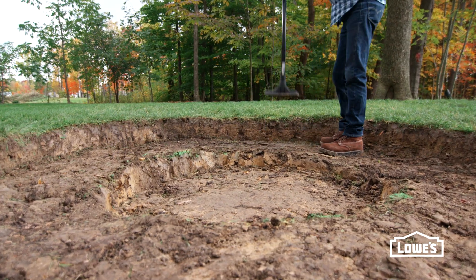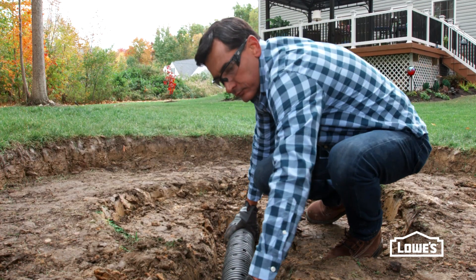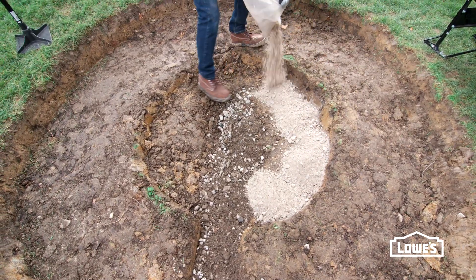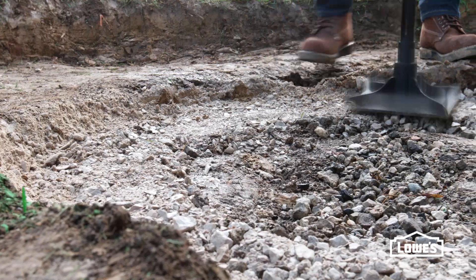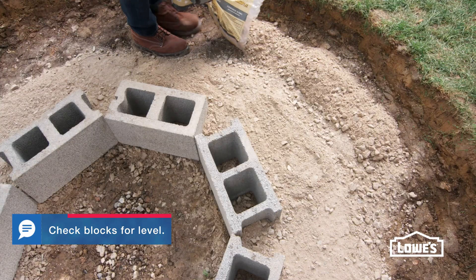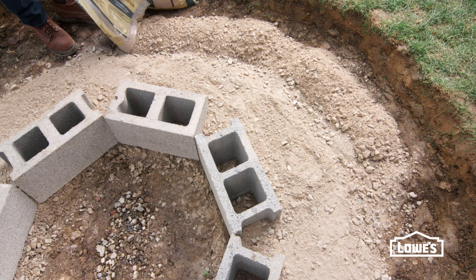Next, tamp the ground. We're adding a drain under our base to keep our pit from filling with rainwater. Pour a little paver base where the concrete blocks will sit, tamp it, and set the concrete blocks on top to form a ring. Pour the gravel paver base around the blocks, 2 to 3 inches at a time.